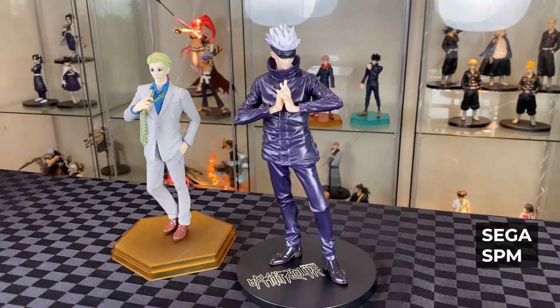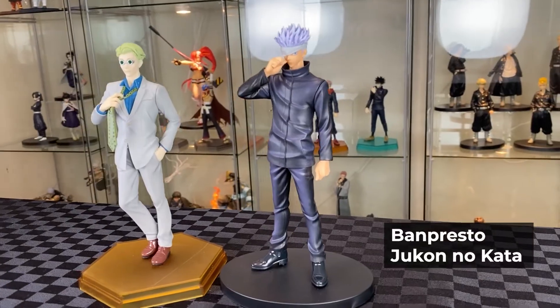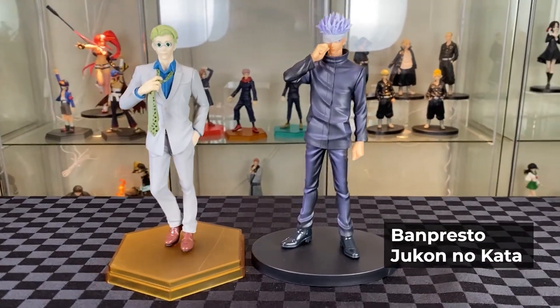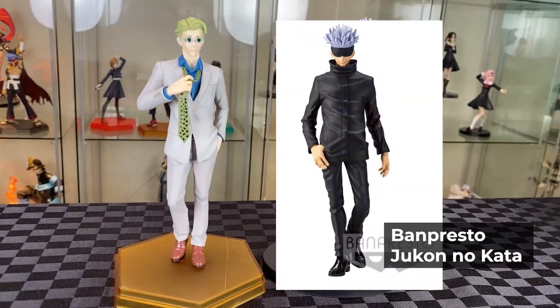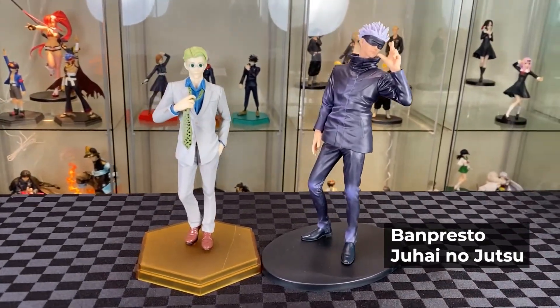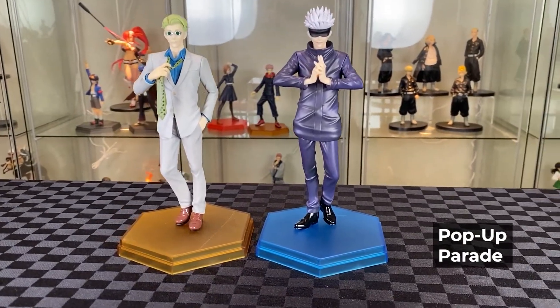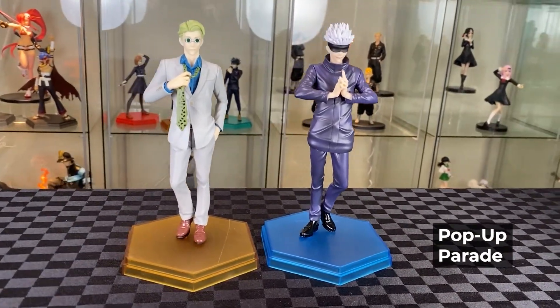First up, Sega SPM — Gojo is massive. Taito — yeah, big clash with the base and size. The Banpresto Jujutsu no Kaka — actually a really good fit, based on the TV series version as well. The Banpresto Juhai no Jutsu — with a different scale, and the bases clash a lot as well. And here it is — Pop-Up Parade with Pop-Up Parade. Matches perfectly, looks really well together. Definitely get the same line together — it's a perfect match.